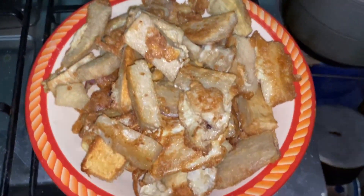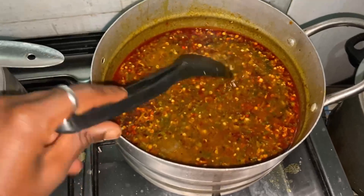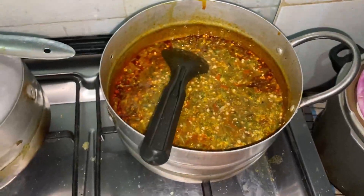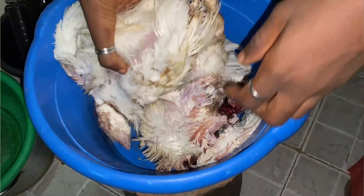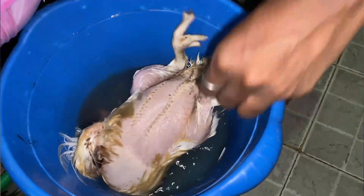I show you the final product — the yam and the okra soup look so beautiful and delicious! Then I move to removing the feathers from my chicken. I add hot boiling water to the chicken first, then start removing the big feathers, followed by slowly removing the smaller ones.